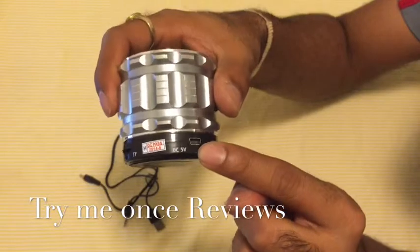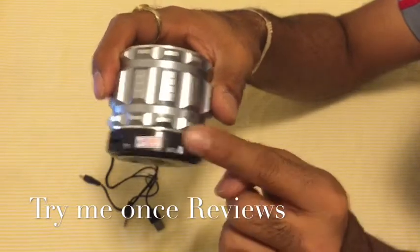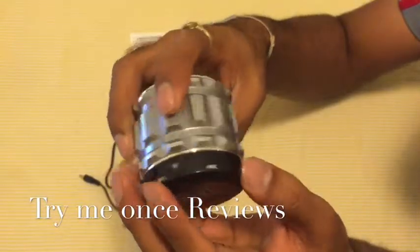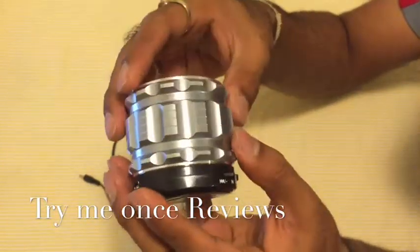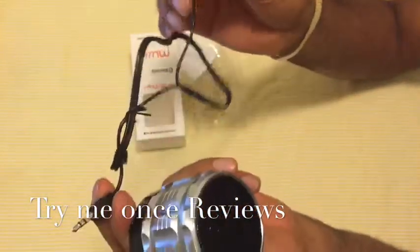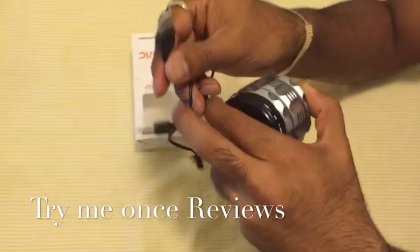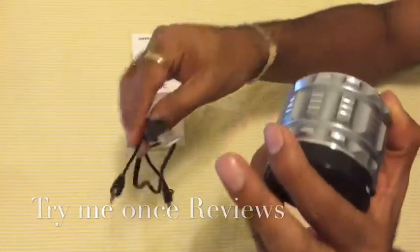There is a single micro USB input port that handles both auxiliary input and charging simultaneously. Only one port does both things, and this is made possible by the special cable included, which provides audio input while also providing charging at the same time.